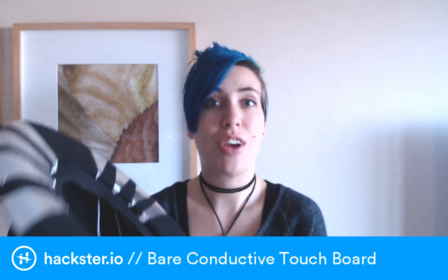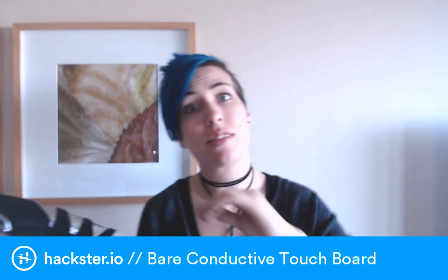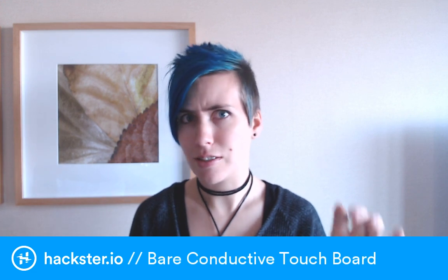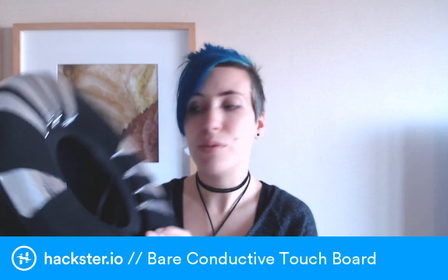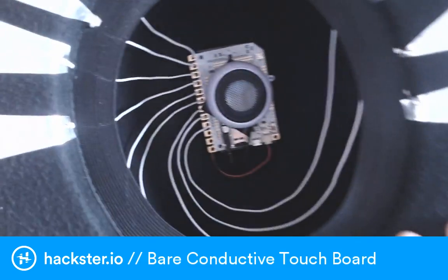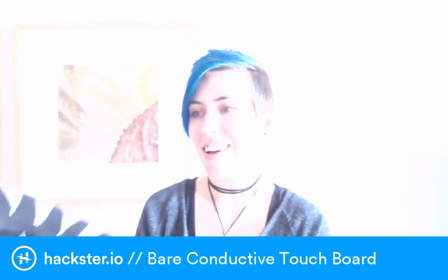The touch board is fantastic — it's an Arduino-based board. There's also the Bare Conductive Pi cap, which is the same thing but as a cap for your Raspberry Pi. Basically this comes with an example sketch already loaded on it that plays sample files when you touch the different connectors. Here's what it looks like — we're going to take a look at it on the website in a minute. This is the hat — let me just turn it on so you can see what it does.